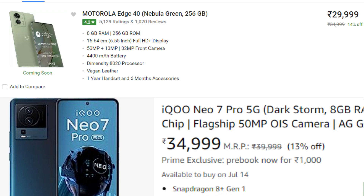Now the price. iQOO is priced at $35,000 and Motorola is $30,000 — a $5,000 difference. For that price difference, the iQOO offers a multi-feature advantage: design quality is perfect, aluminum frame, and better camera quality. It is a good price.